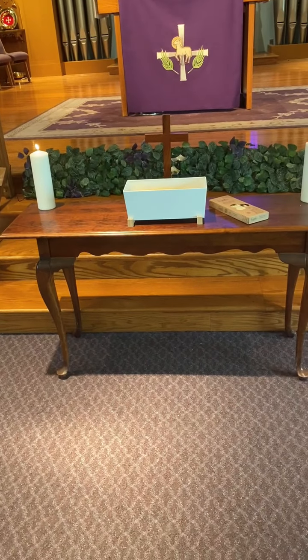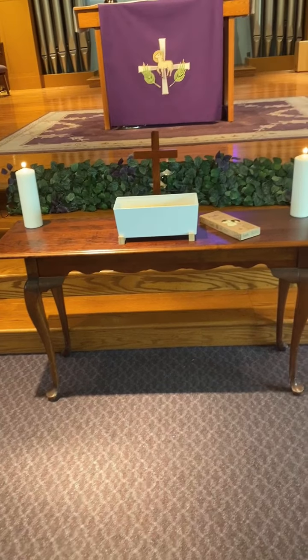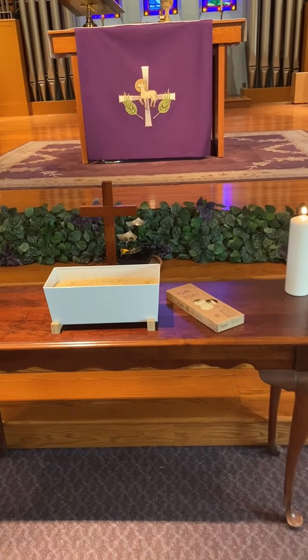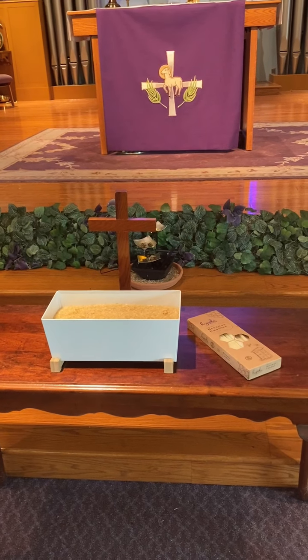When you arrive on Saturday, the altar will be bare. There won't be any paraments because we will have stripped it in celebration and remembrance of Maundy Thursday.